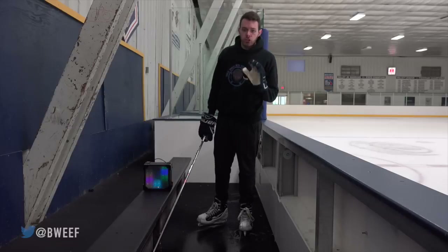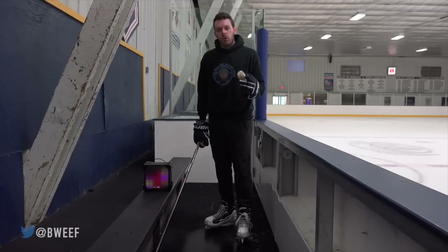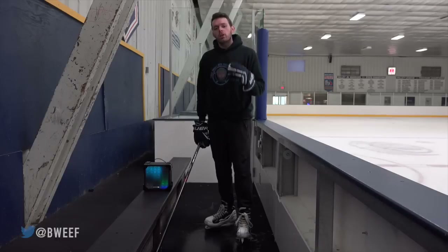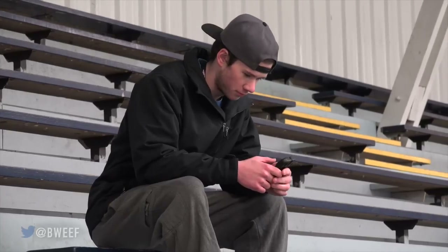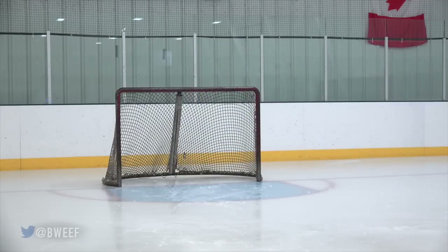The third method is to trick your opponent into leaving his net unattended. All you have to do is have a loud speaker near your opponent's bench, learn your opposing goalie's name, and learn to imitate your opponent's coach's voice. Record your impression of their coach calling the goalie to the bench and have your friend play the audio through a speaker. Once the net is unattended, use this opportunity to bust out that old Trojan bearskin and get what you came here for.